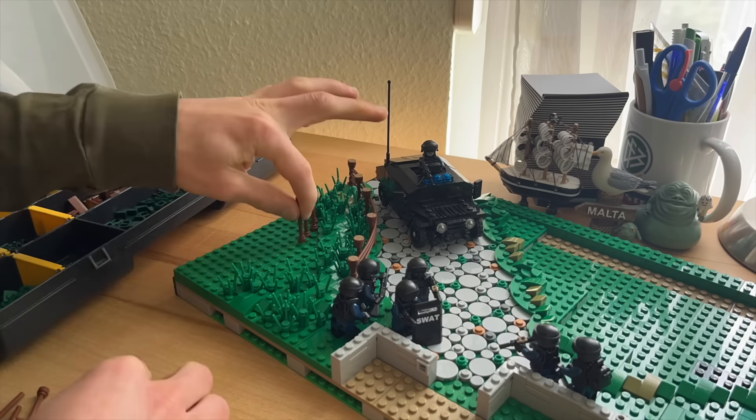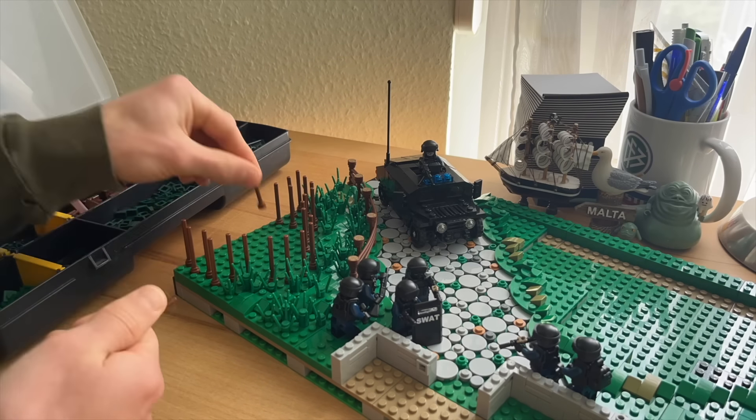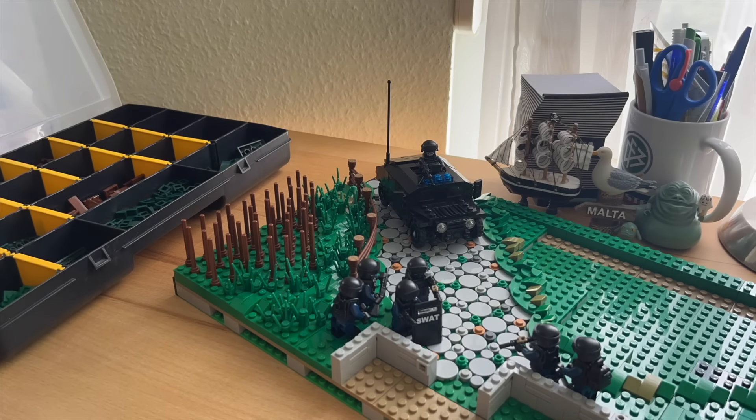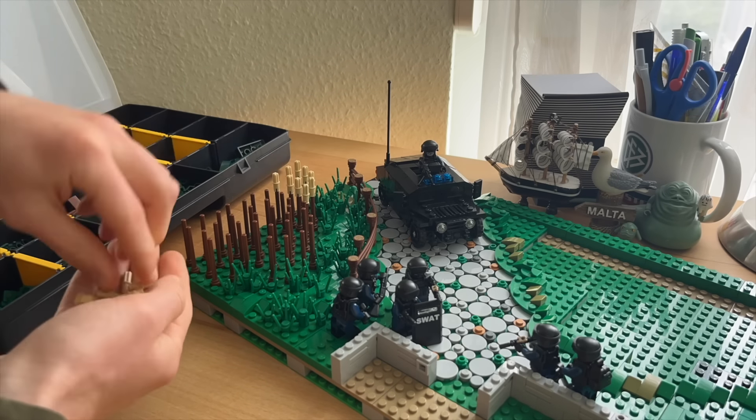After finishing the overall groundwork it was time to build a cornfield. I created this by using brown bar pieces with the stud on the bottom, and after that I added these Technic pins in tan.